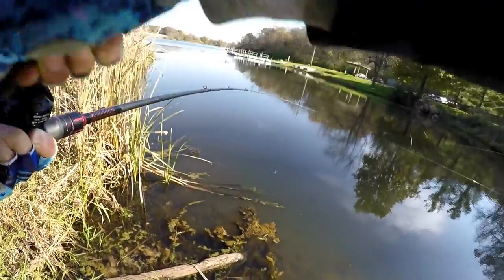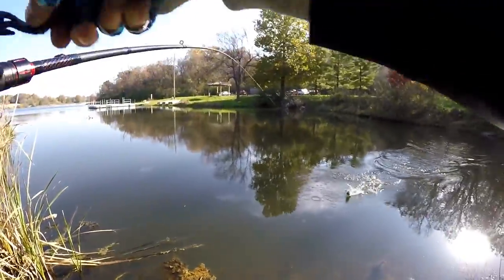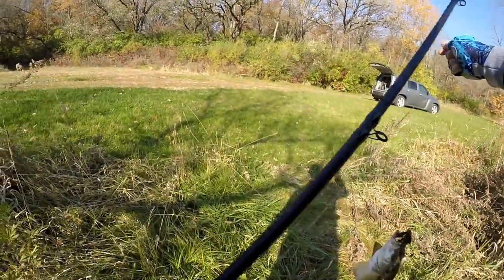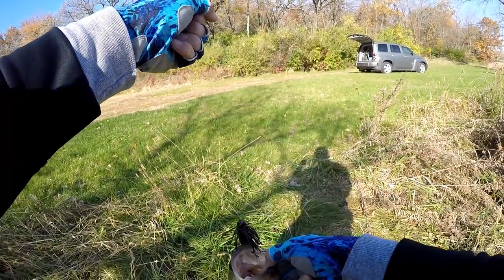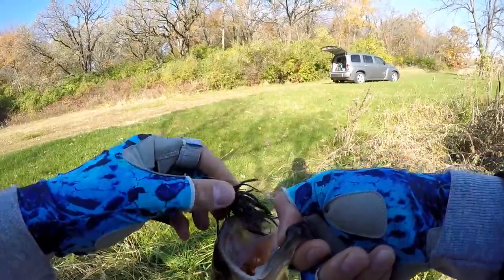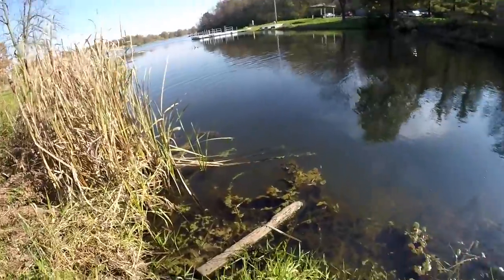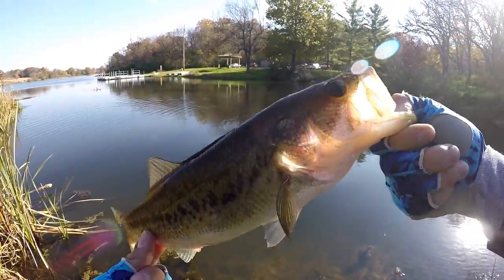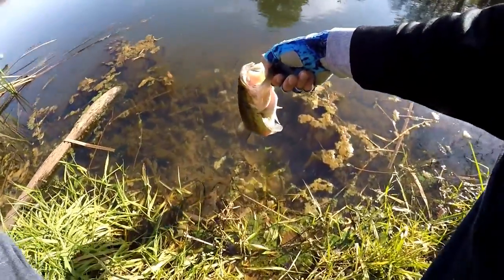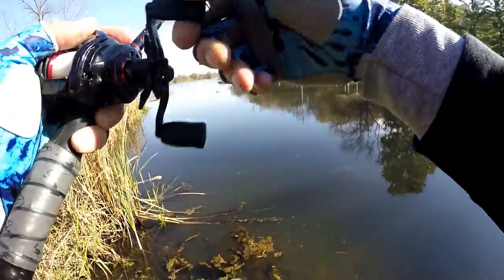There we go! Little rock pile over there — felt her take it. That's another one up shallow. Just doing a little junk fishing, throwing the old jig. Look at that — this thing's been eaten. The key has been slowing down. These fish are cold, water's cold — I think the water's only like 48 here. Just trying to attack anything that's hard bottom or wood. Second one on the jig, we're making a little bit happen.